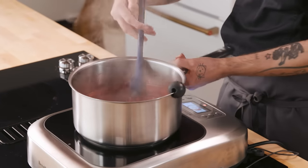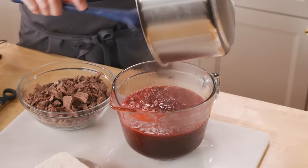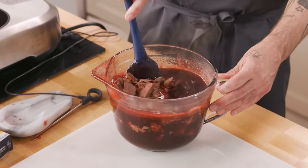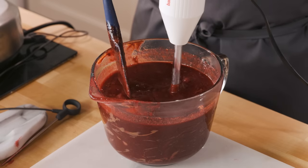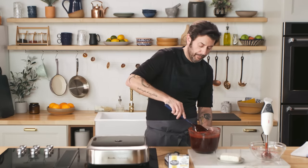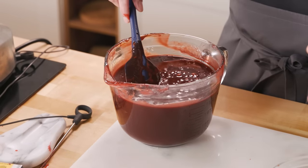Take it off the burner and get it out of the pan so we can drop the temperature. At this point, we want to add the milk chocolate to it. Make sure you use a glass pitcher or a glass bowl — this way you can see that all the chocolate is emulsified into it. Let that sit for just a second, then blend it with an immersion blender. Scrape the sides down, make sure you get to the bottom, and emulsify one more time to ensure all the raspberry puree is blended properly with the milk chocolate. Give it a visual inspection to make sure it's all in properly.